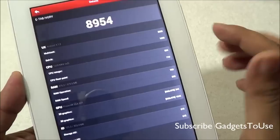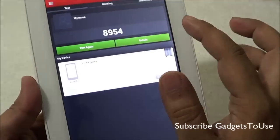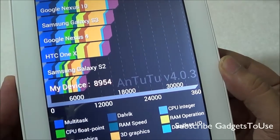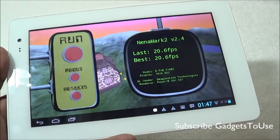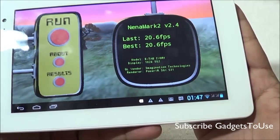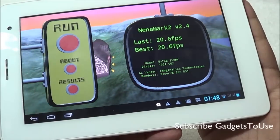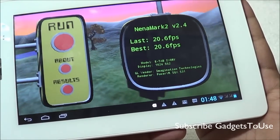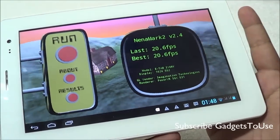The benchmark score on Nenamark 2 for this device is 8954. Comparing to other devices, it ranks nearby to the Samsung Galaxy S2 in overall benchmark score. The score on Nenamark is quite low at 20.6 fps, but this device can play casual games like Temple Run Oz, Temple Run 2, and Subway Surfer without issues. Medium-graphic-intensive games can also be played, but heavy graphic-intensive games will definitely lag, as this is a budget Android tablet.